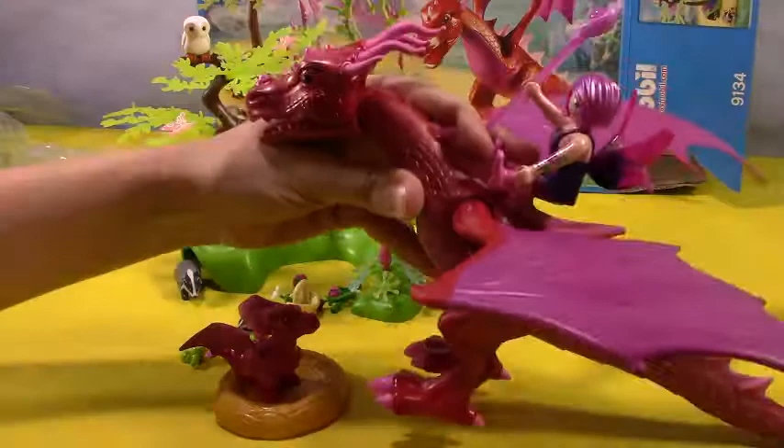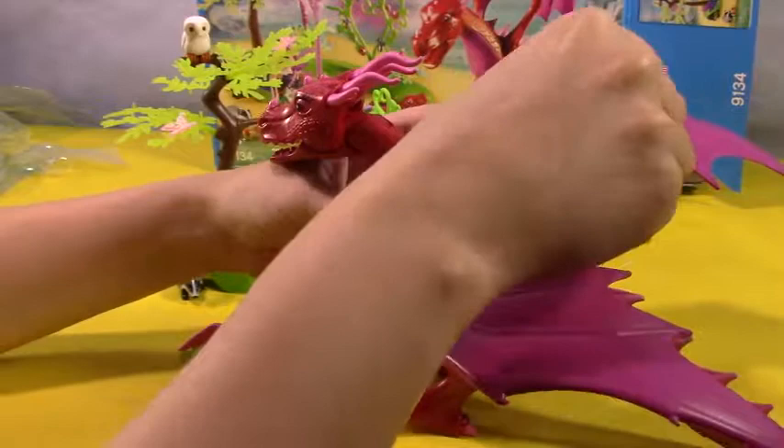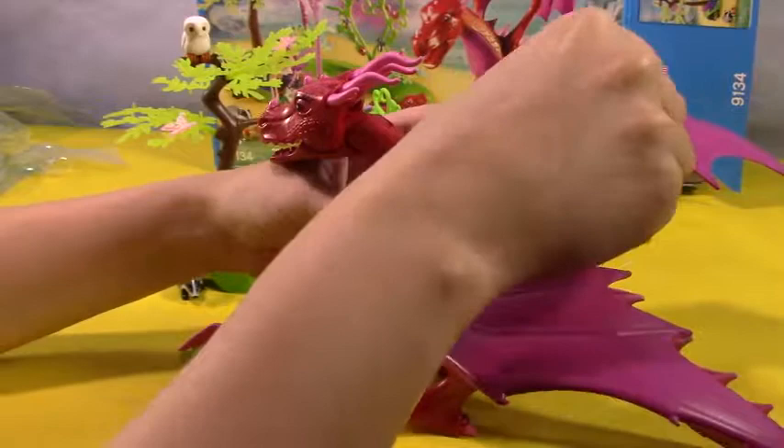All right, so that's it for our friendly dragon and baby Playmobil with fairy, and I love this collection — they're all so pretty and cute, lovely colors, lovely group. They're just so adorable. Remember to like and subscribe, comment below to let me know if you've gotten to see any of the new fairies from Playmobil, and I'll see you later, bye!